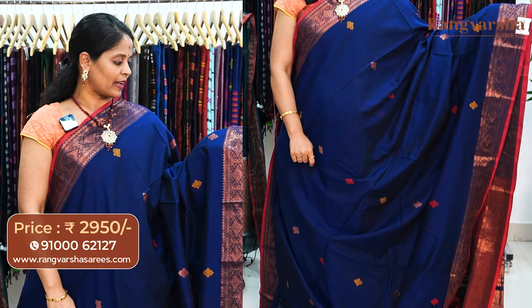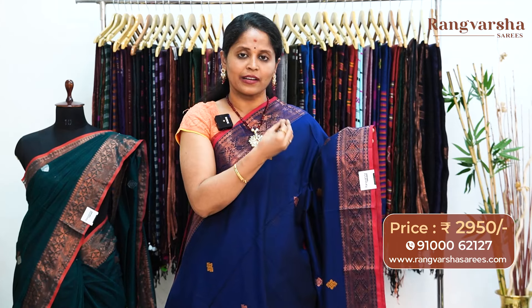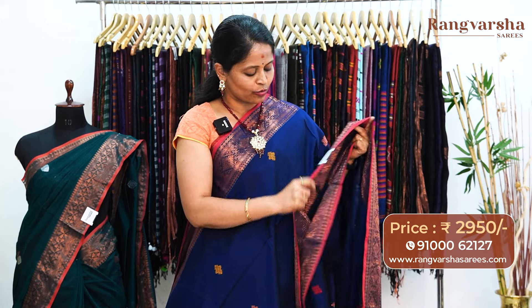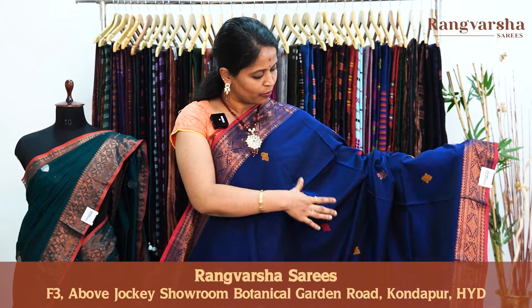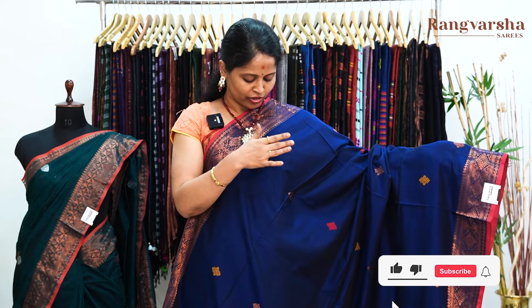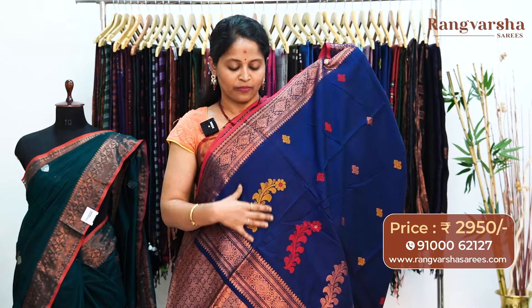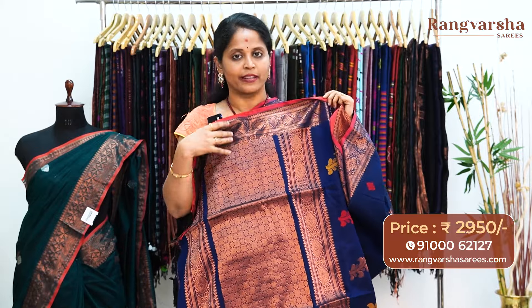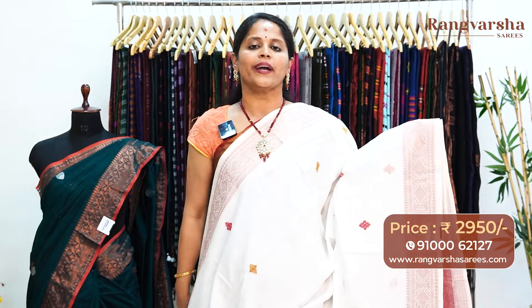A royal blue color kadi silk cotton sari. This sari has a 6 inch copper zari weave border on either side. The border is very unique and different — very neatly weaved. It has very good finishing on the back side as well. We also have a 1 inch pipe and style border. Throughout the body, there are small weave booties — mustard and red color combination alternate thread weave booties and copper zari weave booties, 2 to 3 inch booties. The pallu has large mustard and red color thread weave motifs and a complete copper zari weaving — a heavy, completely weaved pallu. The sari carries a contrast maroon color blouse, priced at 2950, free shipping.